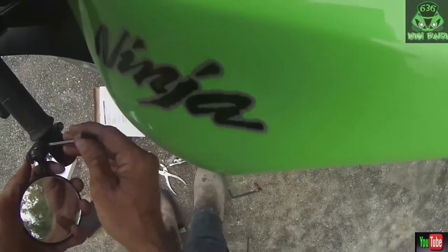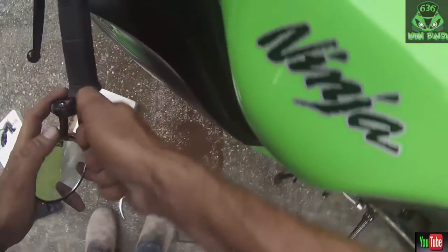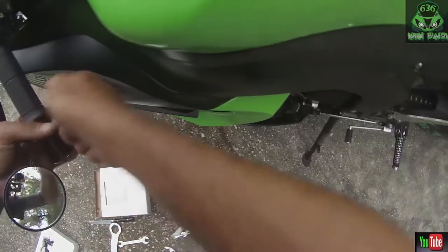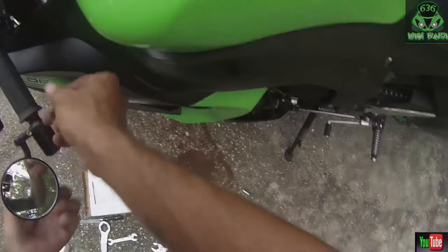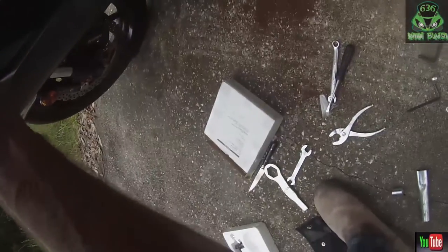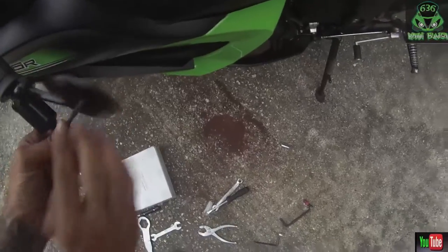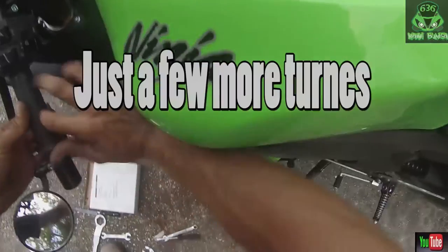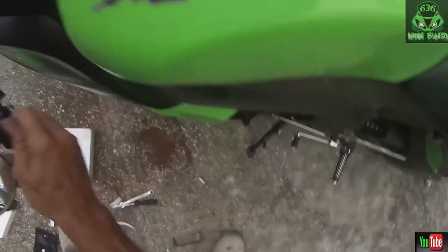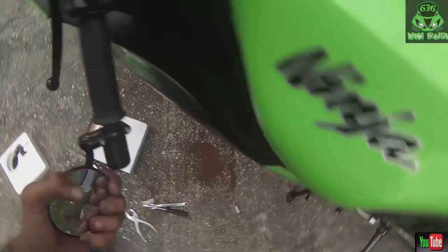Alright, I think I got it. I believe we've got it now. I don't want to tighten these too much until I tighten my actual bar-end bolt first. Alright, so we need this one here — and that's exactly why I didn't want to, because I knew this still had to turn a bit. But that's fine.